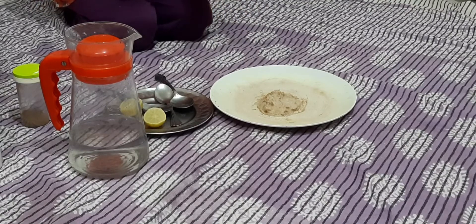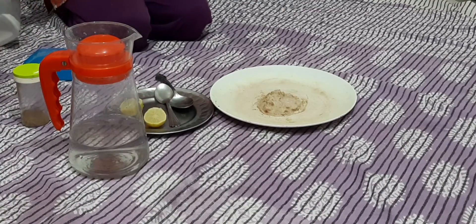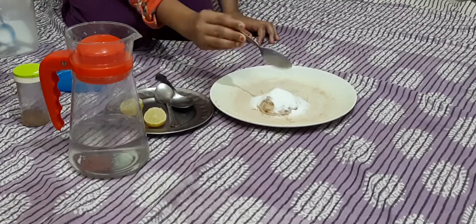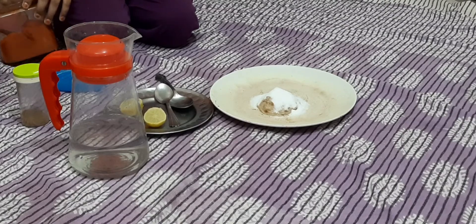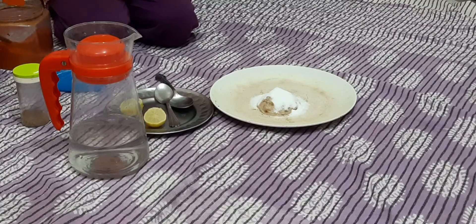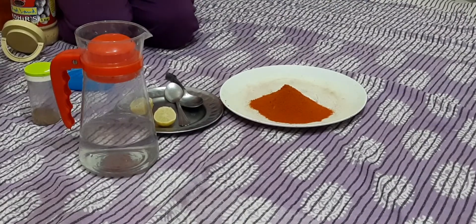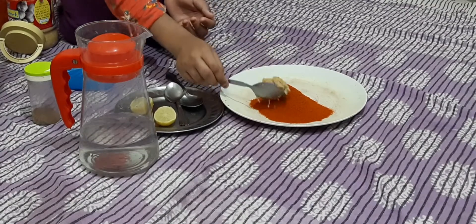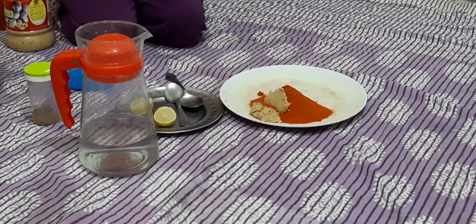See here, I am going to use 1 tablespoon of milk and 1 tablespoon of peanut. Now I am going to mix this 1 tablespoon of milk.